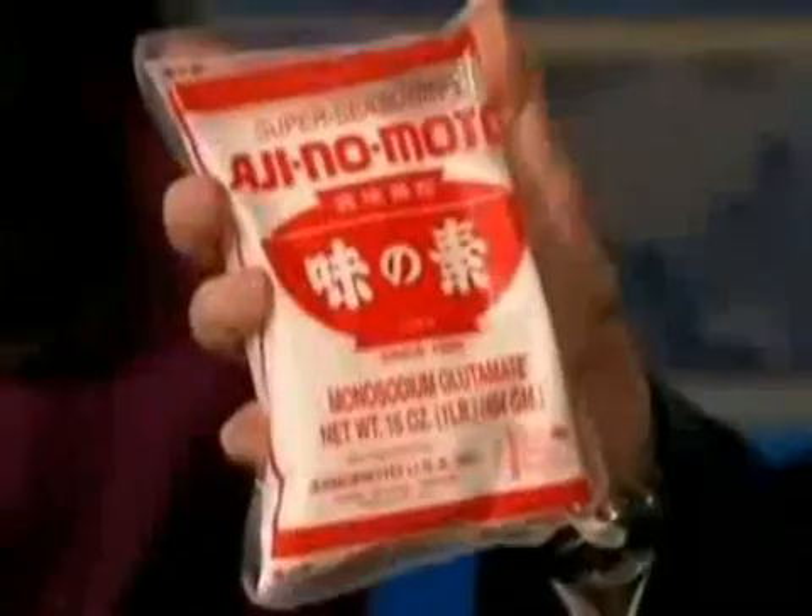This has been sold since about 1909. It's Japanese. We've got a close-up. It's monosodium glutamate, and it says what you're supposed to do with it, where you're supposed to use it. It's for soups, it's for chicken, it's for various sauces. And many restaurants put this stuff in.